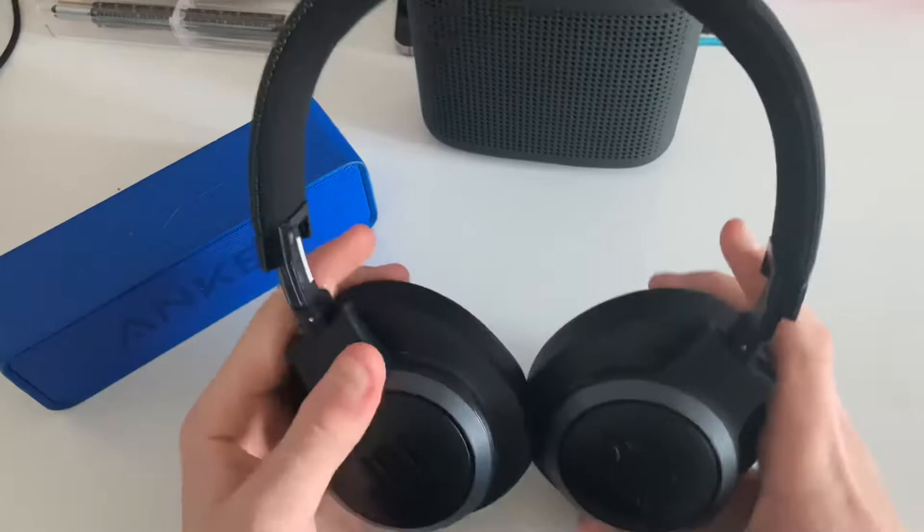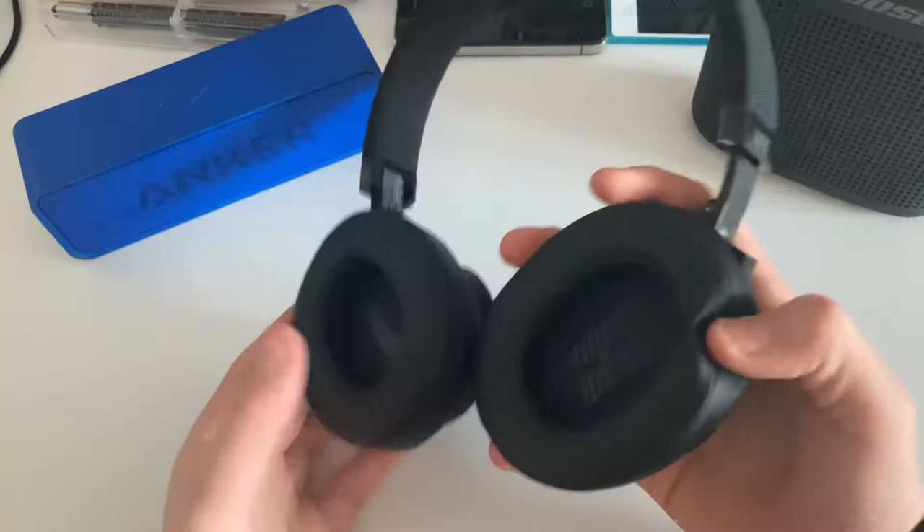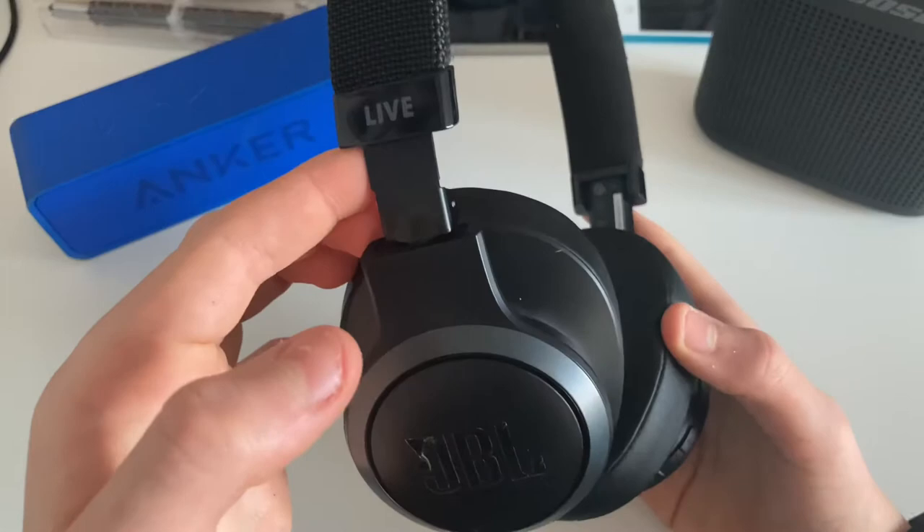This is a pair of JBL headphones — the Live VT500 Plus. Here are some JBL headphones. These sound pretty good. There's a lot of bass. There's probably a proper review coming up on these.